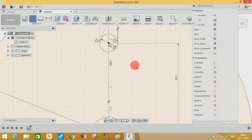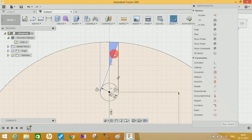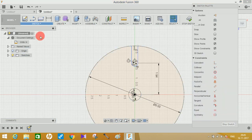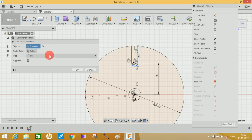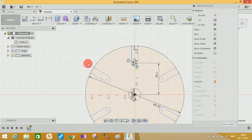Next, select the trimming tool and trim the unnecessary lines, the inner circle, and the middle construction line you just drew. Then go to Sketch, click on Circular Pattern, select this line, this line, and the circle. Select the center point and set the quantity to 6, then press Enter.